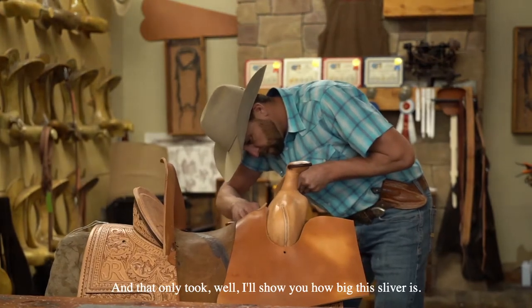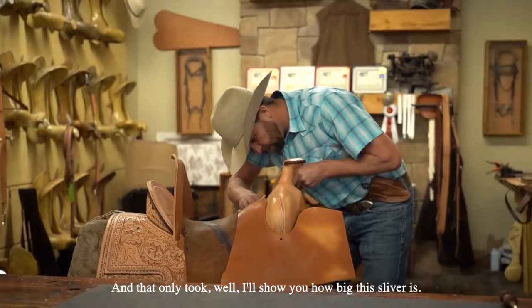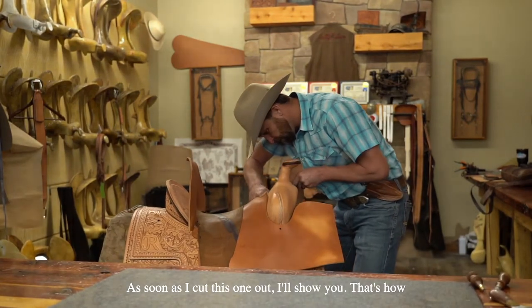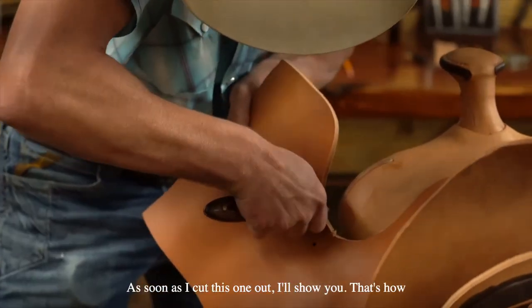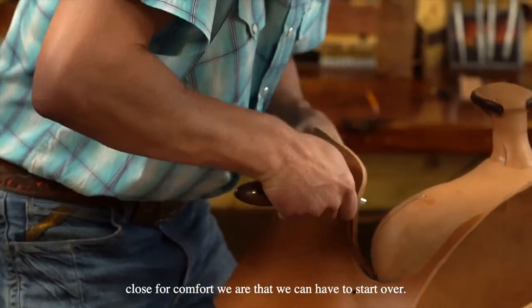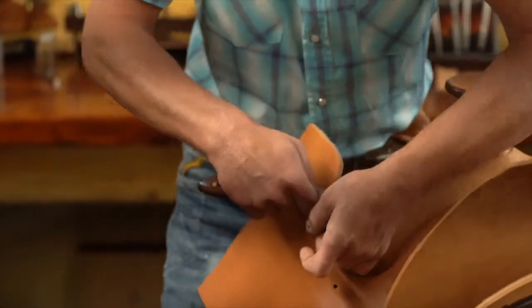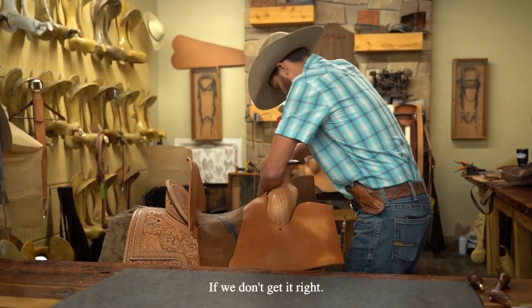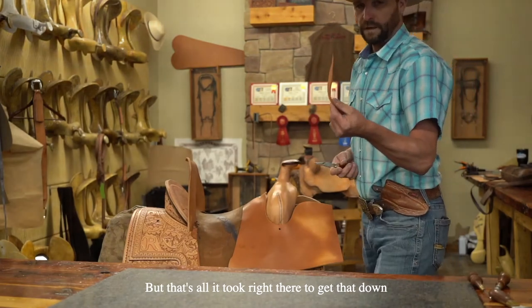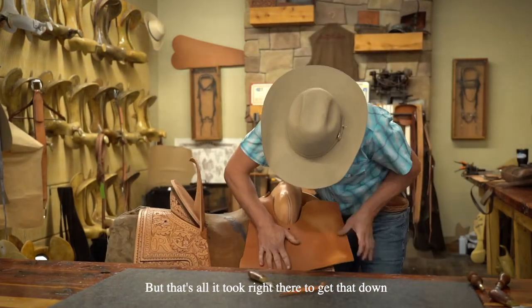And that only took — I'll show you how big the sliver is as soon as I cut this one out. That's how close for comfort we are — we could have to start over if we don't get it right. But that's all it took right there to get that down that much more.